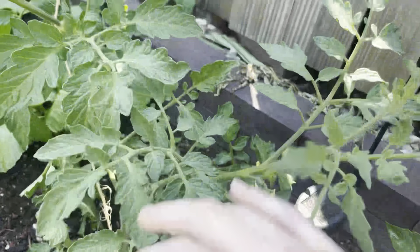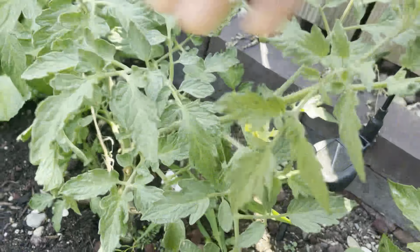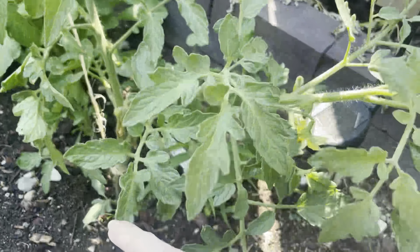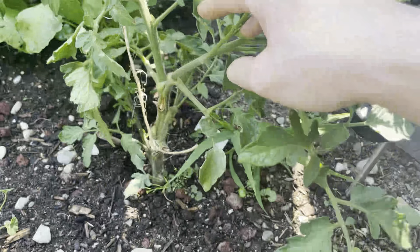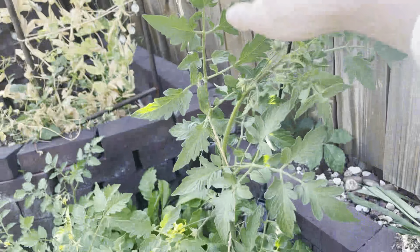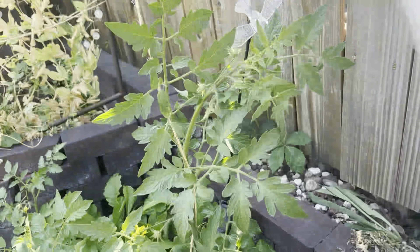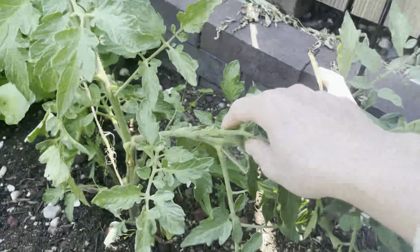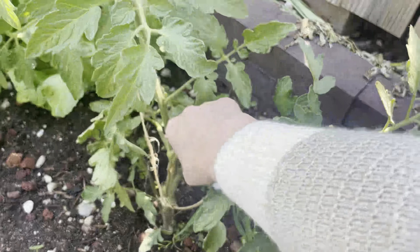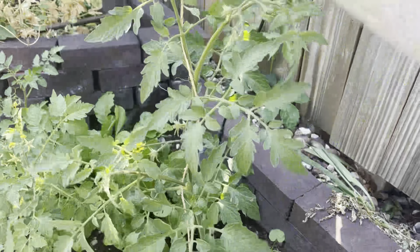I'm going to cut off anything that's trying to be a leader that I don't want to be a leader. Yes, I am sacrificing some flowers, but this guy is really low to the ground — he's more likely to get spray-back from the soil when watering, and it's also going to take away from our upward movement. I want this plant to be loaded with tomatoes, so the more energy it has to get bigger and put on more flowers the better. These guys are what I call suckers, and this one was let go way too far because I haven't been out here in a while.